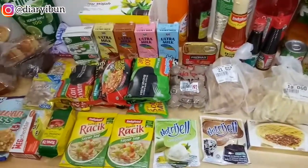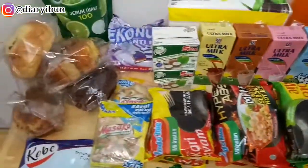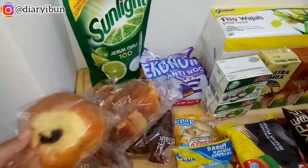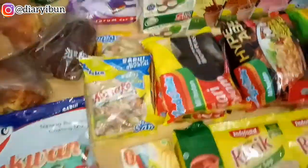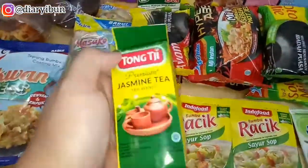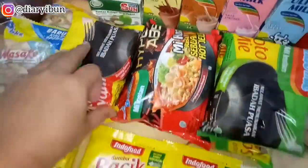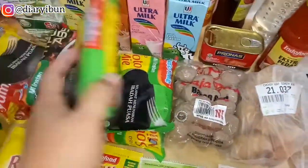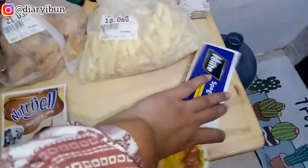Di sini aku niatnya enggak ada bermaksud untuk pamer atau ria dengan apa yang aku beli. Aku hanya bikin video gimana caranya aku nyusun makanan-makanan dan naruhnya di mana, plus persiapan aku menjelang Ramadhan tahun ini. Kalau misalkan aku belanja ke supermarket, aku pastiin selalu catat apa aja yang aku butuhin. Kemarin banyak banget promosi dan diskonan gede-gedean, jadi aku langsung ambil apa aja yang aku butuhin aja.